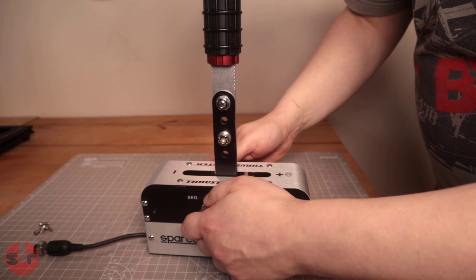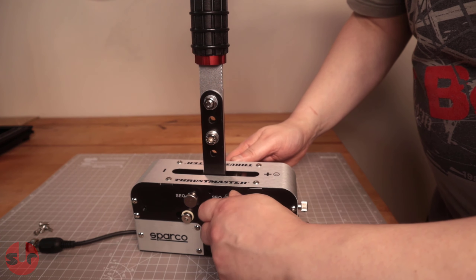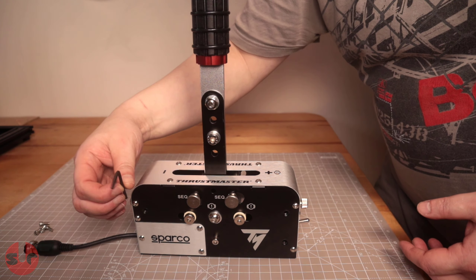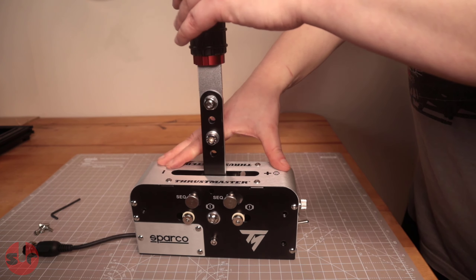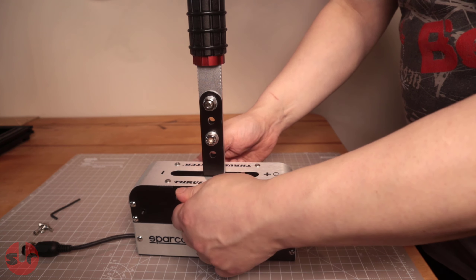Loosen, tighten, loosen, tighten. So what used to take 40 seconds and having to dig out the Allen key now takes 10 seconds to swap around. And the thumb tightness is perfectly adequate for this - they are meaty little thumb screws on there.